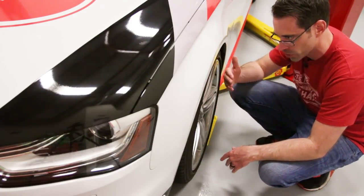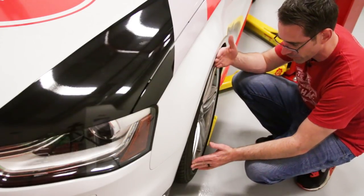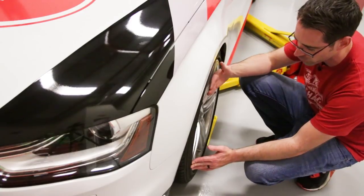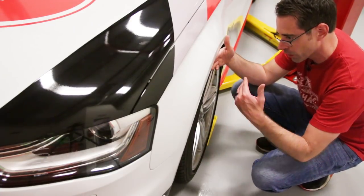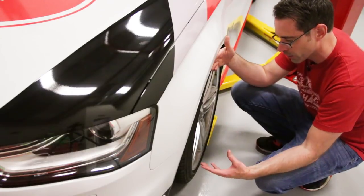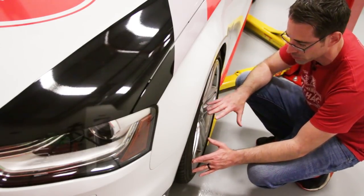When people talk about fitment, that's generally what they're referring to — where the wheel sits in relation to the fender — and we're going to want to push this further out. You can do that with spacers, or you can do that with a wheel and tire combo that fits more appropriately and has the correct offset already built into it.